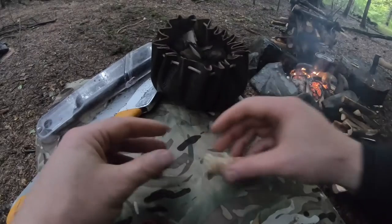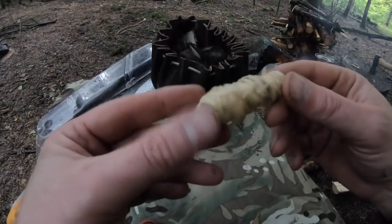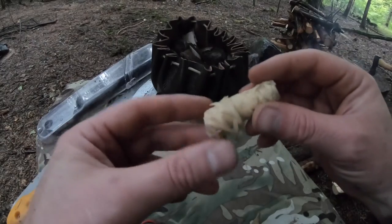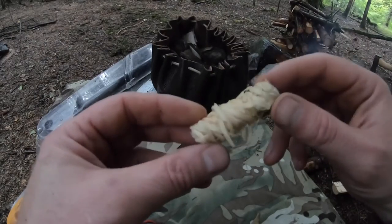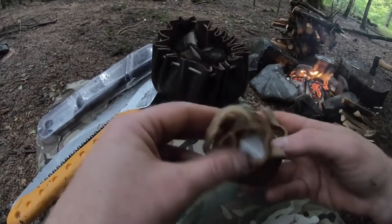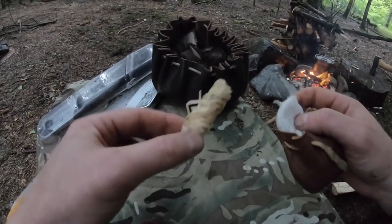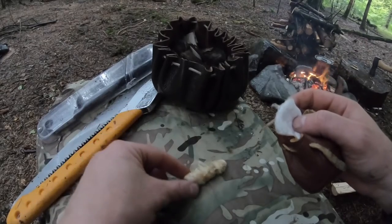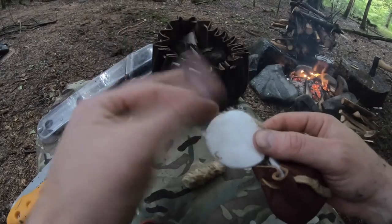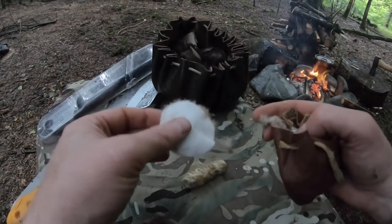These are the ingredients that I used: a wooden cutting curl — feathers that have been curled — and this has been dipped in paraffin. That's a sure way of getting it going, but they can be temperamental actually, depending on whether the paraffin's sort of evaporated. Then we've got the makeup pad — scrape that and you'll get a fluff, so that'll catch a spark very, very easily.